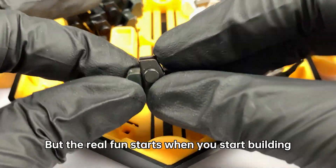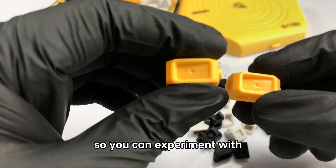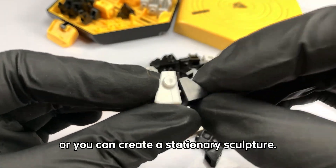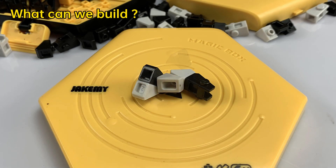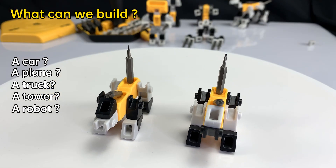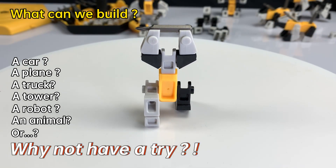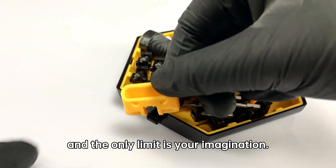But the real fun starts when you begin building with the interchangeable components. The pieces are designed to snap together easily, so you can experiment with different configurations and designs. You can build a small robot that moves, or you can create a stationary sculpture. Even the latch of the box can be taken off and used as a robot head. The possibilities are endless, and the only limit is your imagination.